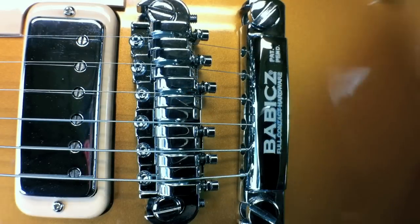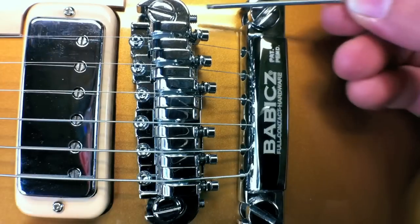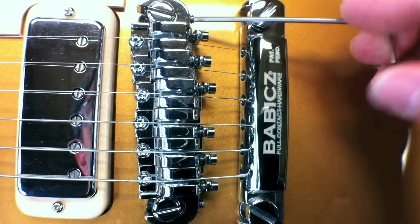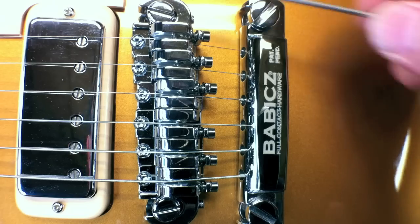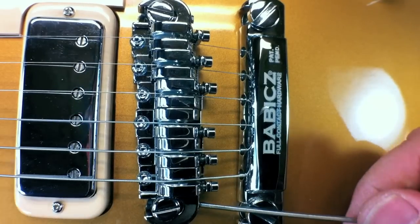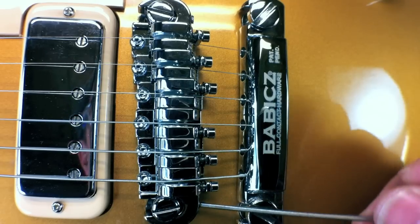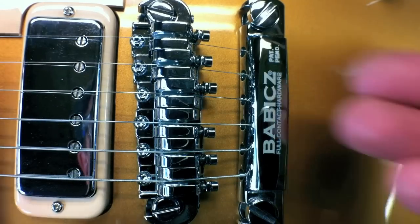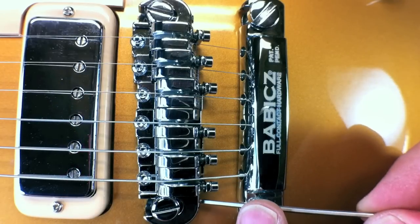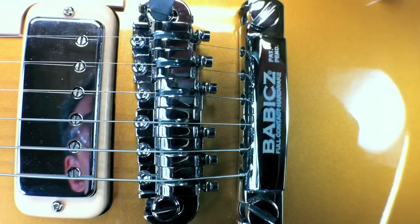Now we're going to set our intonation. There are two adjustments for that. The coarse intonation adjustment — I recommend setting your string height first, tuning up, then setting your bridge position by turning the coarse intonation adjustment. That gets it in the approximate vicinity you want. Pluck the string — the open note should match the fretted note at the 12th fret. If the note is sharp, move the bridge back. Once your coarse intonation is set, lock your bridge into position with medium pressure.